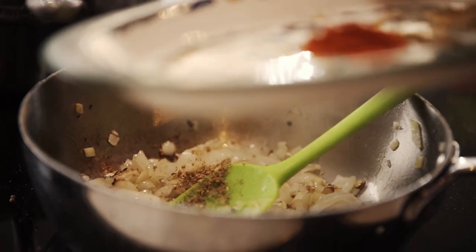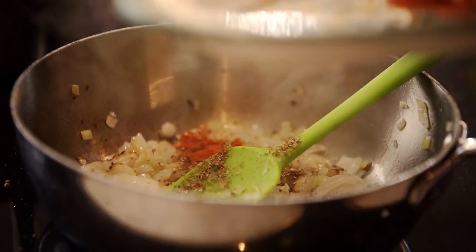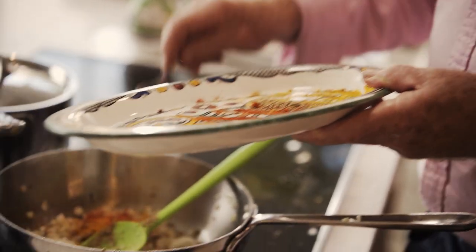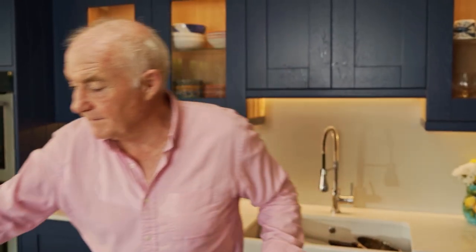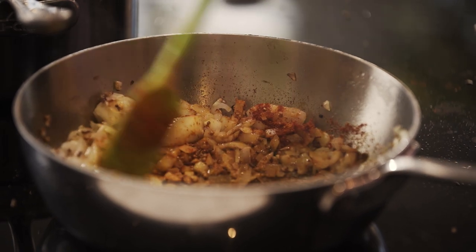First of all some ground coriander — about a teaspoon of that. And then some Kashmiri chilli powder. The reason I always use Kashmiri chilli powder in my Indian dishes is because you can use a lot of it — it's not particularly hot. And about a teaspoon of turmeric. Don't think of using something like cayenne pepper, because cayenne pepper is hot but Kashmiri chilli powder isn't, and you get a lovely flavour of chillies without too much heat.